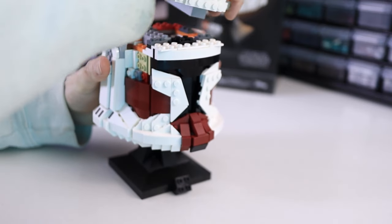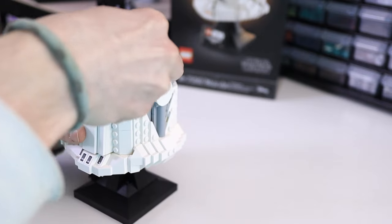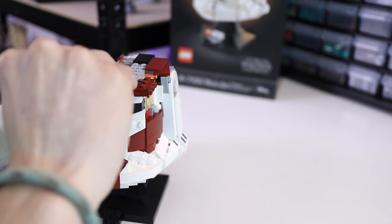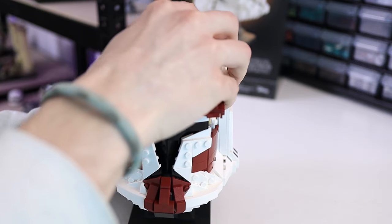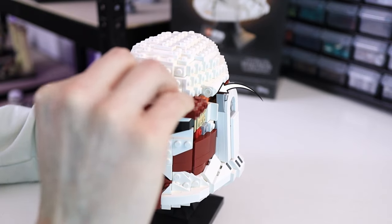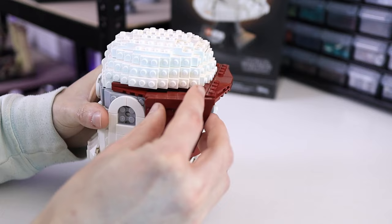Next we can start putting the visor together, starting with the wedges at the back. Then put on the front of the visor so the sides can connect to the brackets. At this point you can reattach the top of the helmet, and I should mention that you need to change out the floodlight piece as well. Now we can put on the sides of the visor.